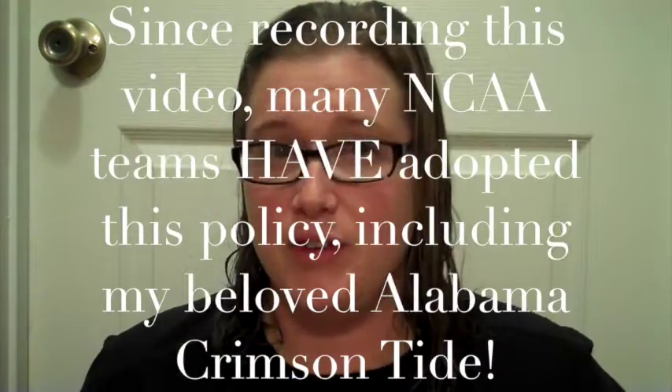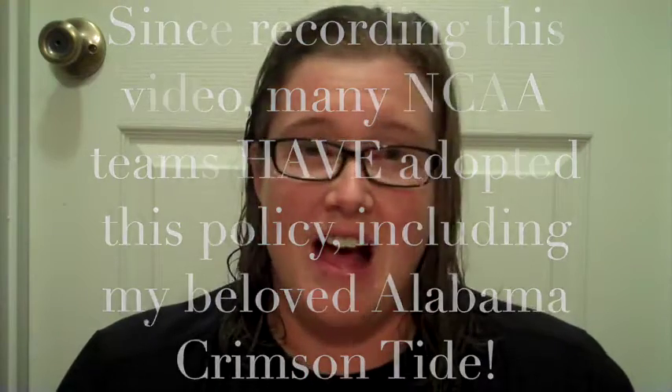A little bit of backstory — my husband, my little boy, and I are going to be going to our first ever NFL football game in September. We've been to many college football games before and so far they don't have this policy, but if you're an NFL fan and you go to an NFL game, they now have this rule that you cannot bring in your normal purse. You have to have a clear bag that is no bigger than 12x12x6, or you can bring in a small clutch bag that's no bigger than 4.5x6.5, or you can bring in a Ziploc bag.